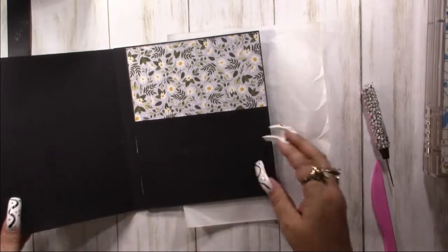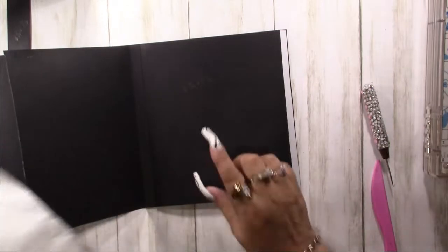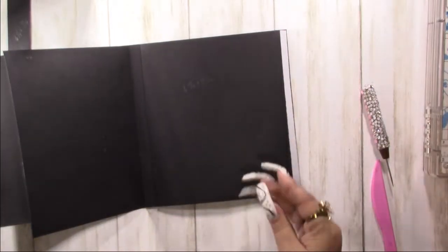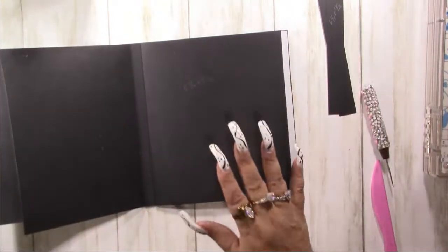Now that is down and we have our pocket done. Then I have a belly band for the other two pages, and I need to put the paper down for those.